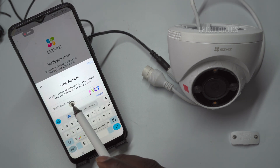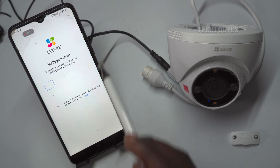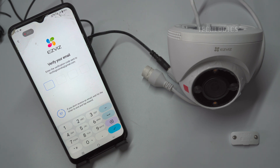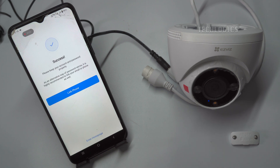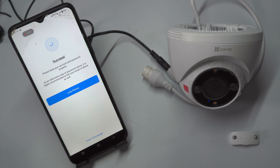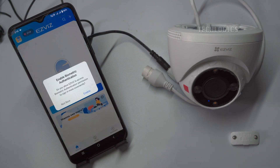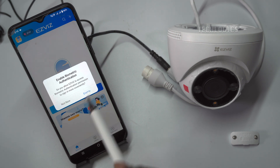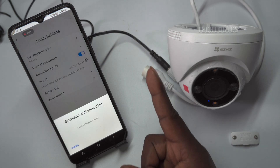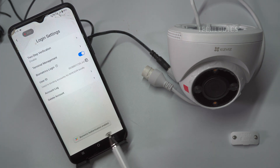Enter the CAPTCHA code shown to verify that you are not a robot. Verify your email address by receiving the verification code and setting a password for logging into the EZVIZ app. You can optionally link your phone number with your EZVIZ account. You can also enable face or biometric authentication to log into the app later. The app is now ready to add the camera device.